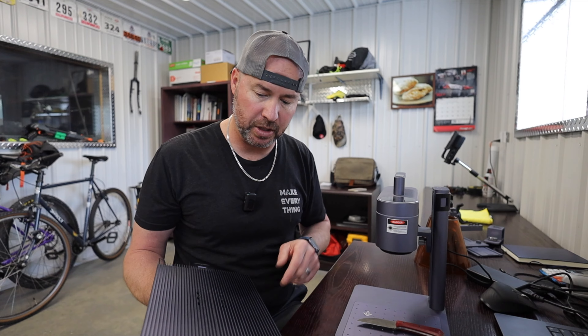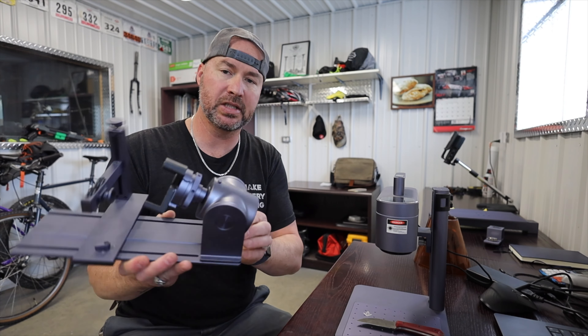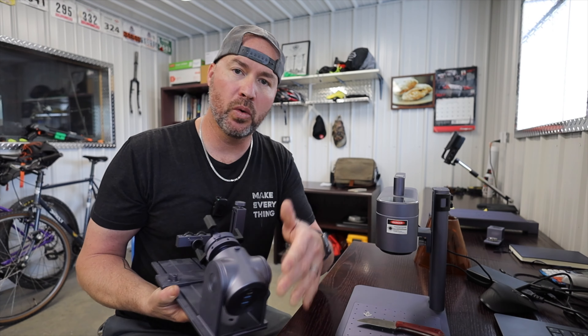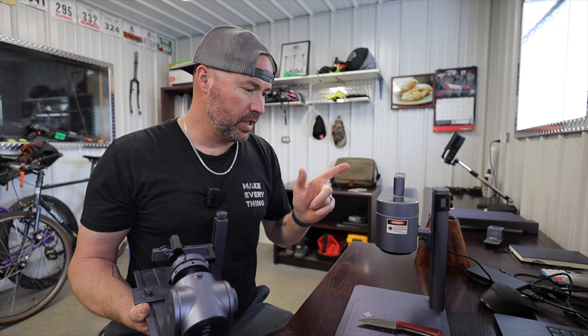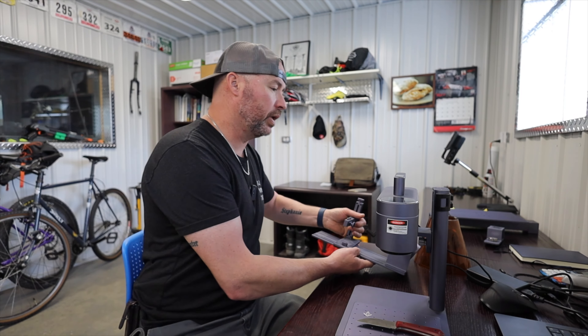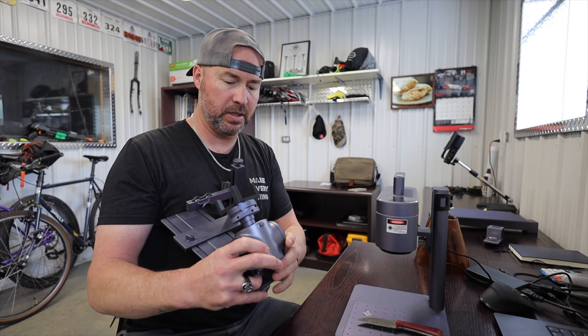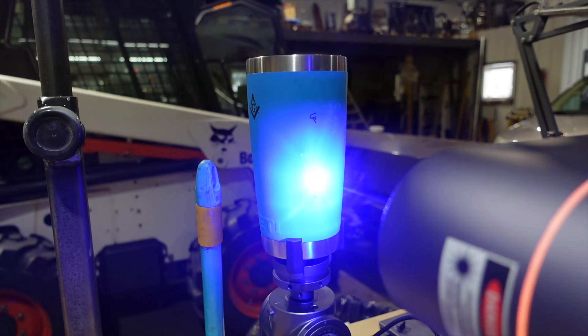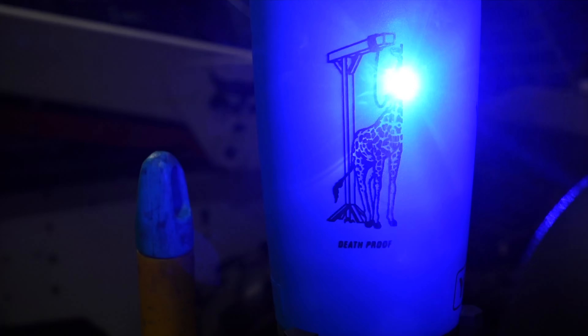They also sent the rotary attachment, which is really handy. All this stuff just plugs in via USB, then you go into the app and select the attachment you're using and it configures everything. One way I actually use the rotary attachment is I'll move the unit sideways and put the rotary attachment vertical, so I'll actually be etching on a cup up and down — and it works great.